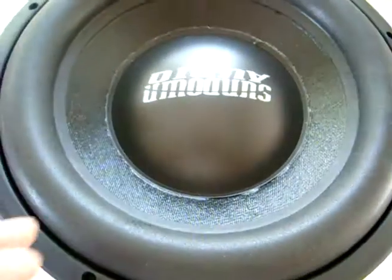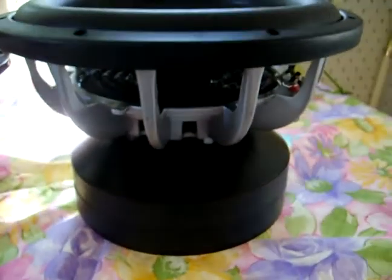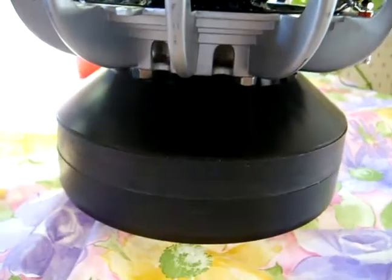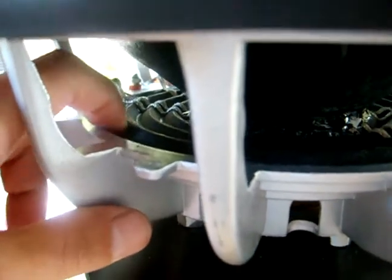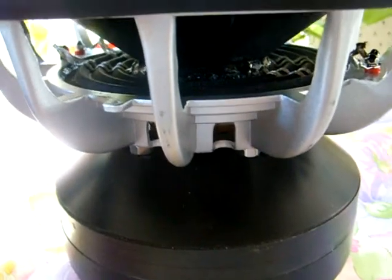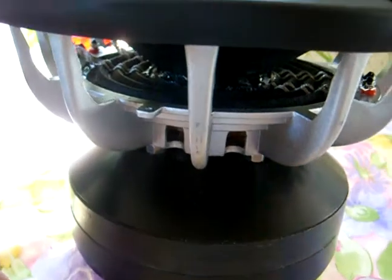Basically everything on this sub is just standard ZV2 minus the spider itself. The coil is a ZV2 coil. They had to use nuts to get that basket up off the motor assembly just a hair for the clearance. Because the normal ZV2s with the V2 spiders glue to this landing here at the top. Well, they glued a smaller diameter spider, which increases clearance from the cone to the spider, so it has more excursion. From what I've been told, the ZV3 spider is supposed to be better daily friendly — it's a little softer. Better for hitting lows.